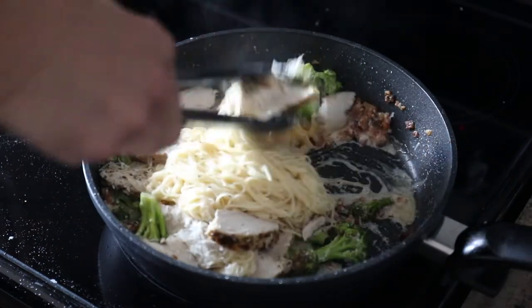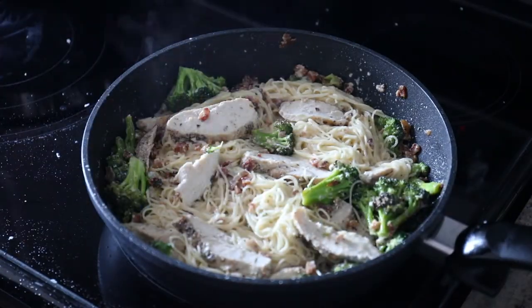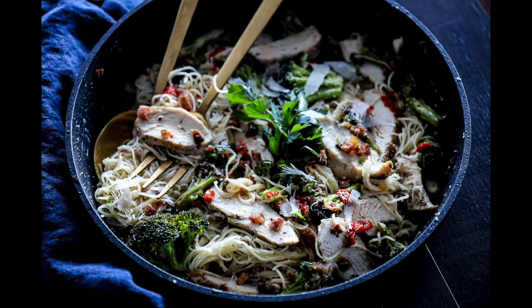Pop on some Parmesan cheese. There are other things you can throw on top that I have listed in the ingredients for this, like roasted red pepper. This is a really delicious dinner for a family or a couple. I really love this angel hair pasta recipe. Get the full directions at Sip Bite Go. Cheers.